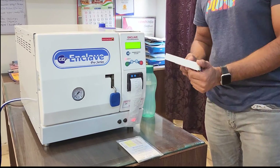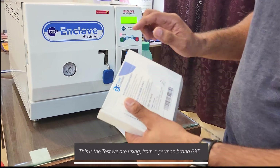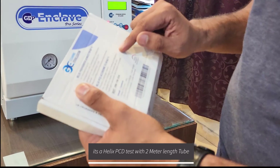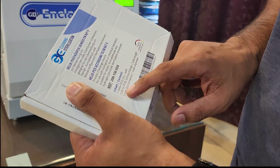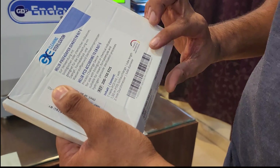As we can see, this is the test that we are using. It's from the German brand GKE — it's a Helix PCD test with a 2-metre tube, specifically 1.5mm by 2mm tube diameter.